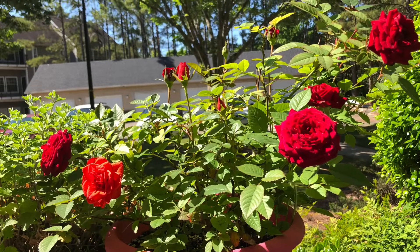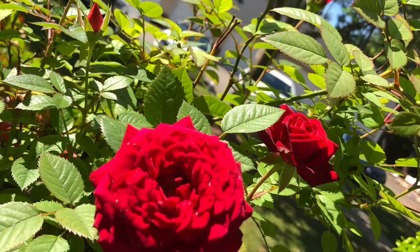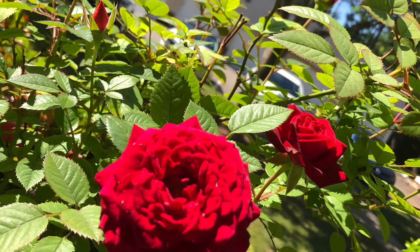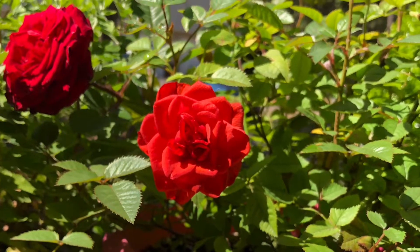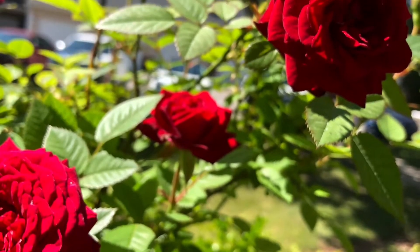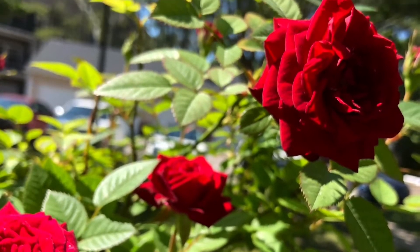Hi friends, in this video today I'm going to show you all how my rose plants and other vegetable plants are growing so healthily within small pots and small space. Let's start.